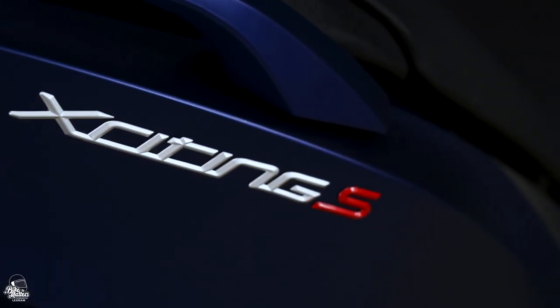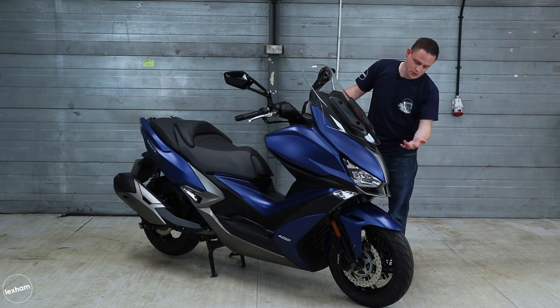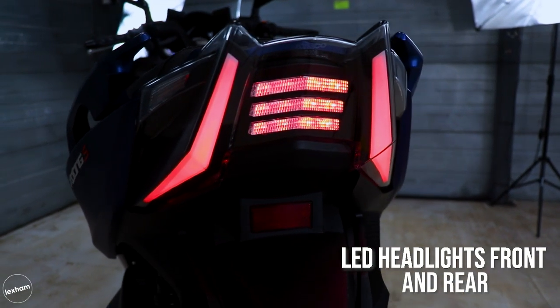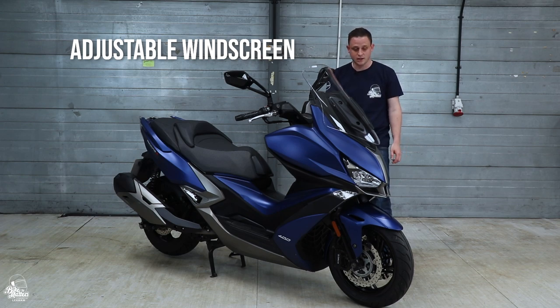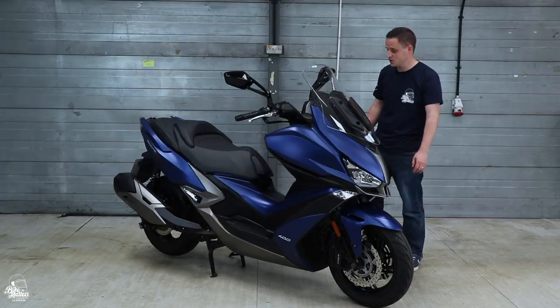So on to the looks. We've got this awesome matte blue one which looks stunning, and it's also got LED lights at the front and the back which look awesome and are pretty bright as well on the road at night times too. It's also got an adjustable windscreen so you can set it to the height that you want. All in all, as maxi scooters go, this is a very attractive beast.